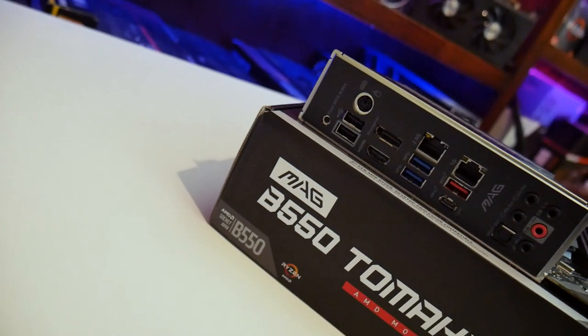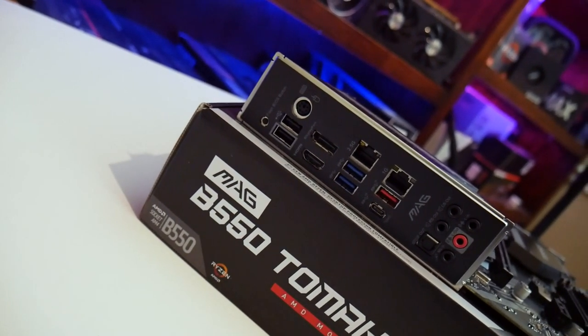For display outputs, the caveat is that if you want to run a display from the motherboard itself, you need a CPU with integrated graphics — such as the Ryzen 2200G, 2400G, 3200G, or 3400G. The board has one HDMI and one DisplayPort on the rear. It supports HDMI 2.0 and FreeSync when running AMD integrated graphics.